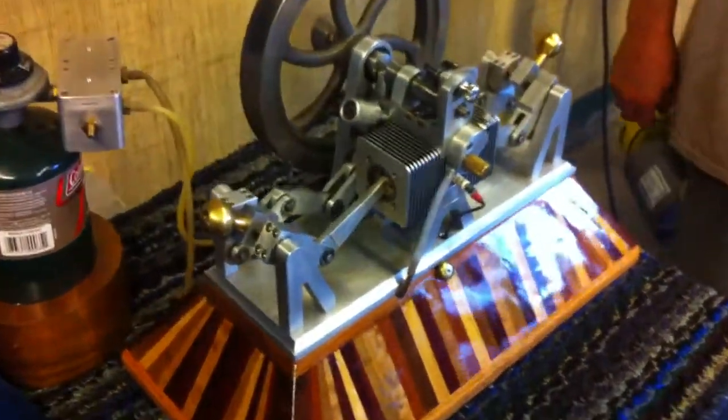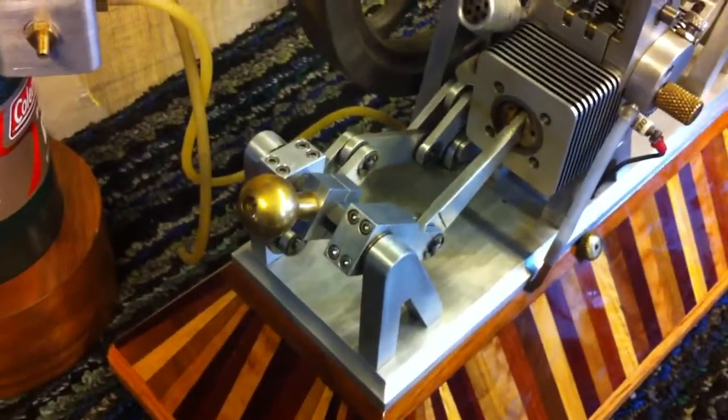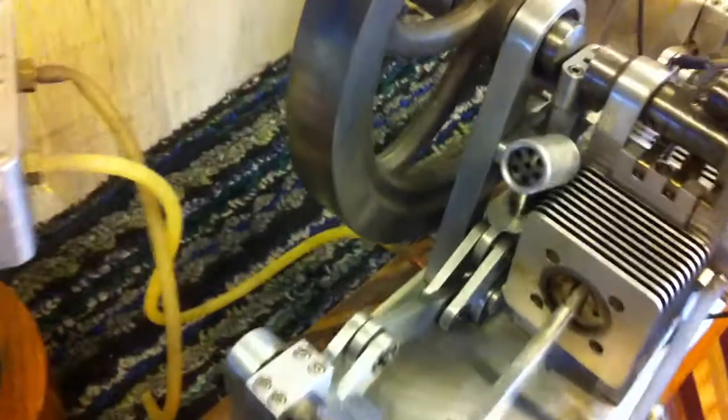One of the vendors that came up to our show posted a 15-second video of my engine running. It doesn't last quite long.